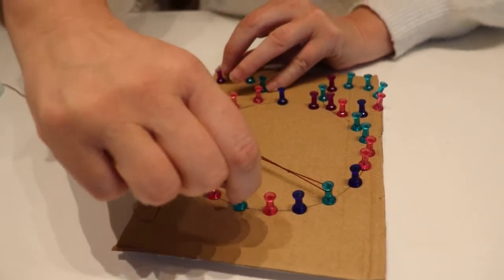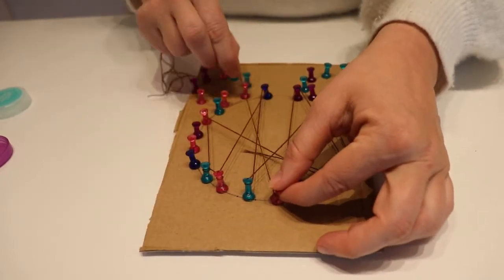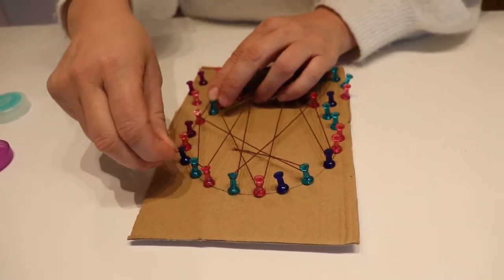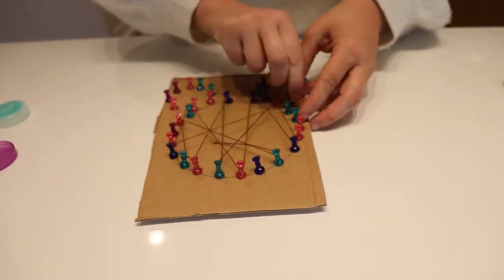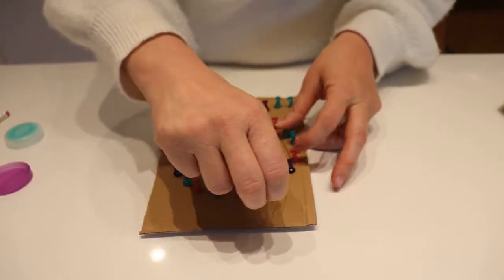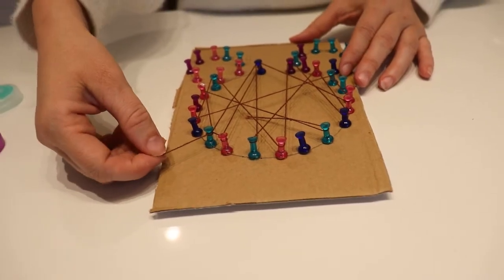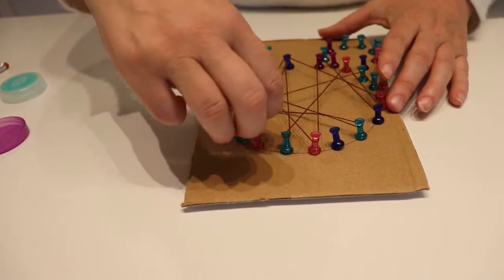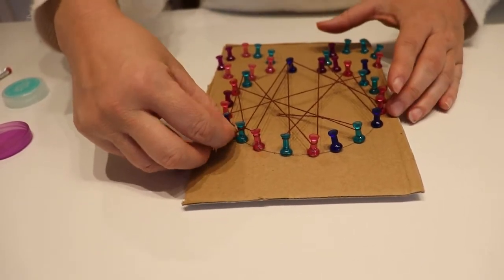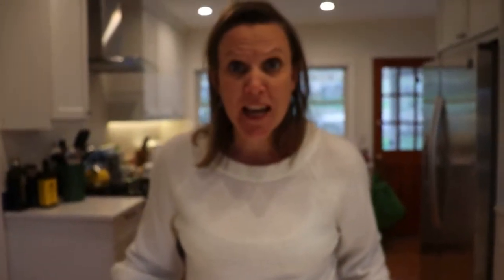The object of this is to move the thread around as many of the pins as possible, only in the large circle though, not in the smaller circles. It doesn't matter if we use all of them or not, but we do want to make a nice pattern. We've still got a little bit left so let's keep going around. When the piece of thread has run out, you just need to wind it around several times.